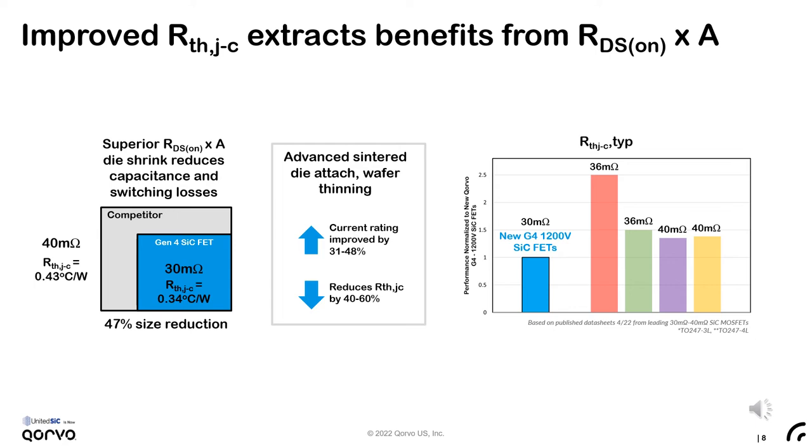In the example shown, the smaller die actually has a lower on-resistance and a lower thermal resistance in the TO-247 package. This is further illustrated in the chart on the right, where we show the thermal resistance in competing 1200-volt devices when normalized to our 30 milli-ohm 1200-volt Gen4 series FET.